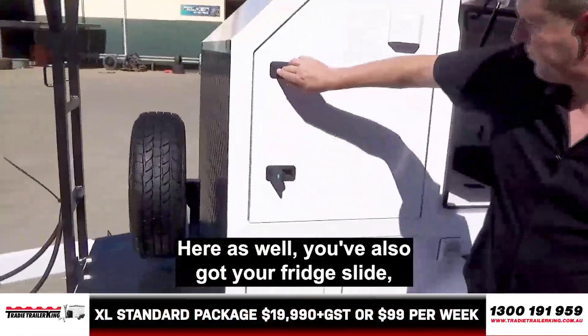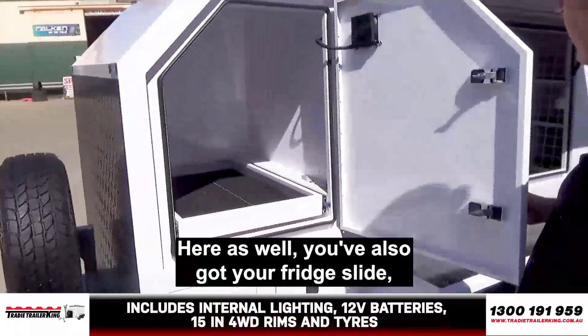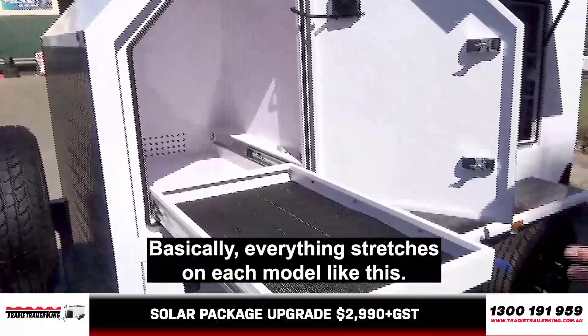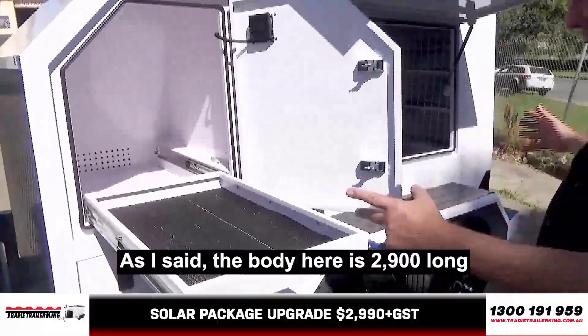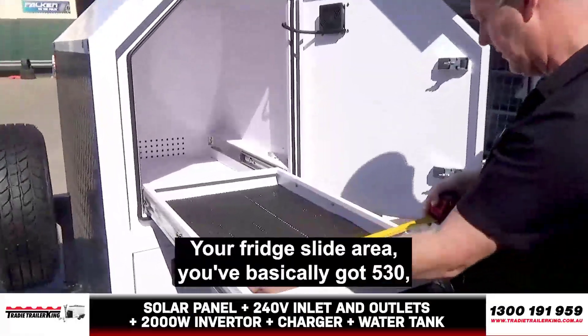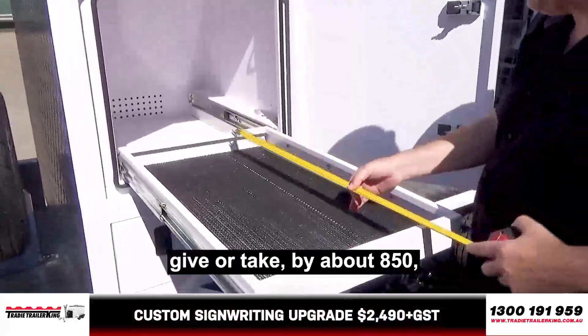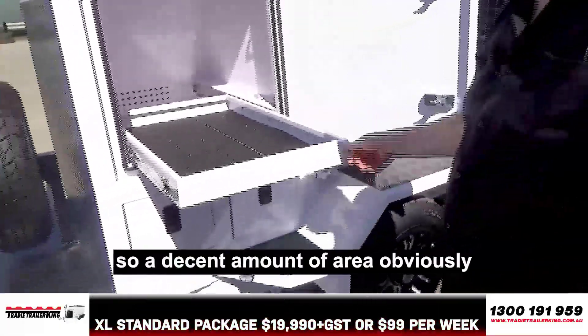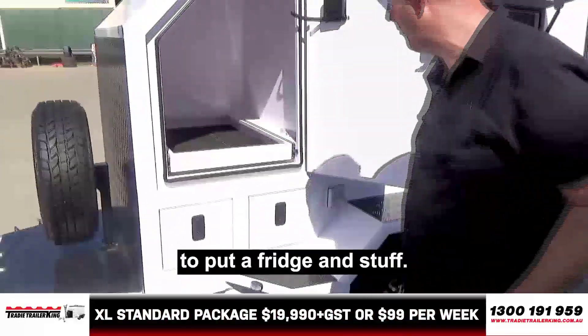Here as well, you've got your fridge slide — standard on every model. Basically, everything scales on each model. The body here is 2,900mm long plus the drawbar. Your fridge slide area is basically 530mm, give or take, by about 850mm. So a decent amount of area, obviously, to put a fridge and stuff.